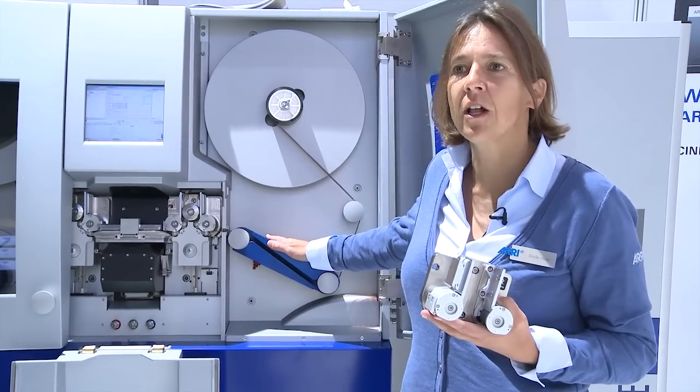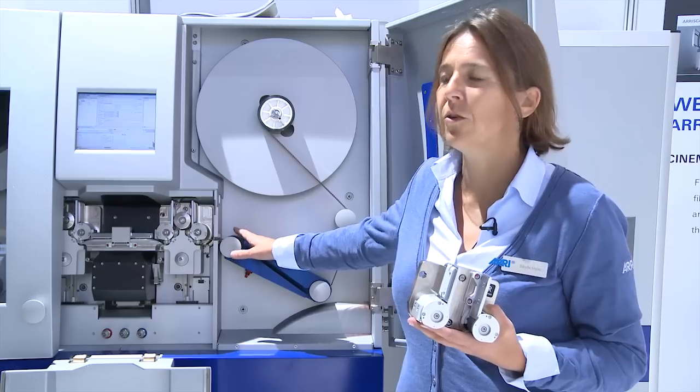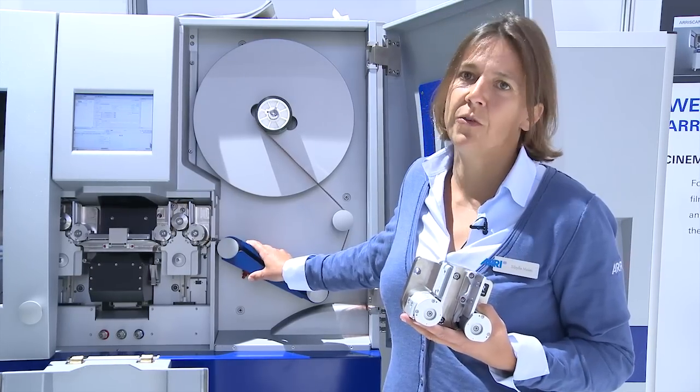If you have really old film it's not a problem because you will transport it very slowly anyway. But if you have film in quite good condition that you would like to use with the wetgate, the drying speed is significant. Therefore we have a new feature on the ARRI scan for the wetgate — an additional dryer. We blow warm air onto the film to help clean it very quickly, and we can run the film at nearly the same speed as with a dry gate.